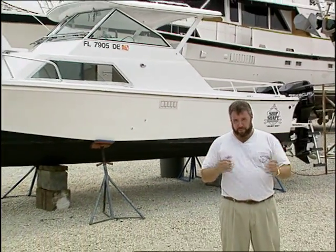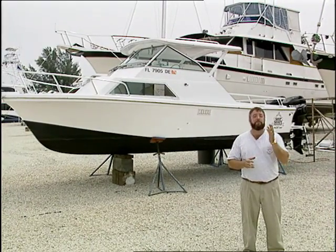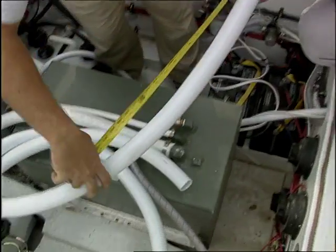We've got a great program lined up for you today. We're going to start off by looking at marine sanitation systems and plumbing techniques, and we're going to show you what it takes to meet local and federal Coast Guard requirements.